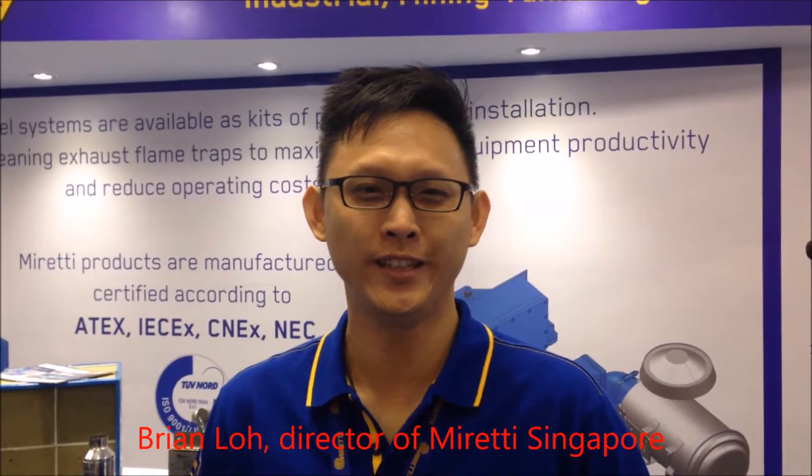Good morning everyone. Welcome to OGA 2017 exhibition for the Oil & Gas show in Kuala Lumpur, Malaysia. I'm Brian from Murati Group. We are here today to present to you our flame-proof diesel engine system.